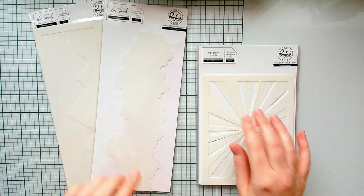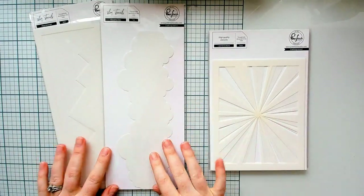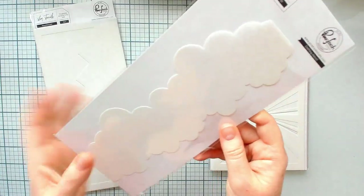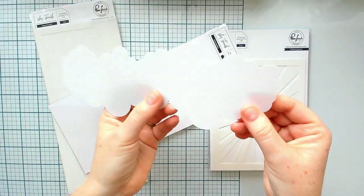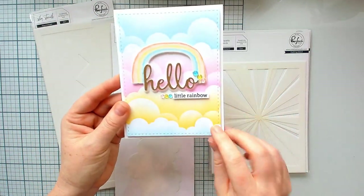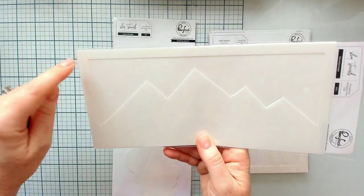Up first we are going to take a look at the background stencils. There are two slimline background stencils and five A2 sized background stencils. Up first this one is called Cloud Builder. I did sneak peek this on a YouTube Live a couple of weeks ago. Basically it's just two different cloud options on each side. It's nine inches long so it can fit on slimline cards but it really works for any card. I've used it for an A2 sized card here and it just allows you to create a really dreamy, beautiful cloudscape.